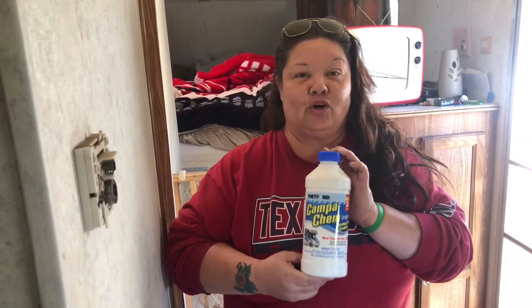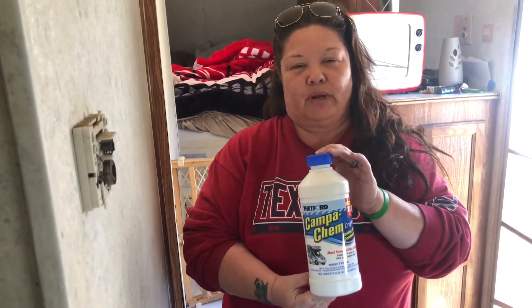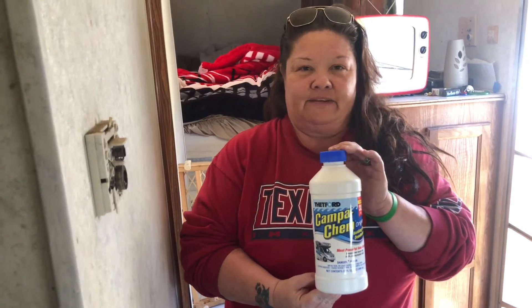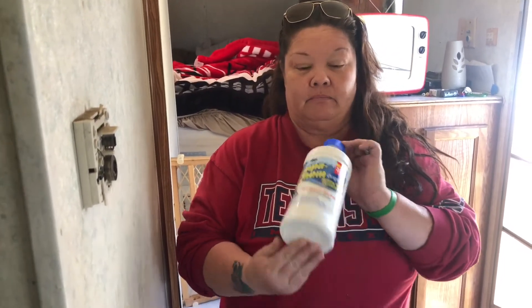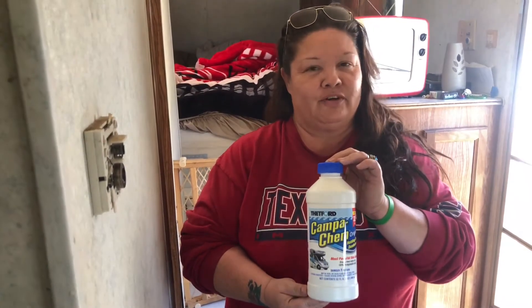And never RV without Campo Kim. About to pour some in the toilet now to be in our black tank. That's it, folks. Campo Kim — never RV without it.